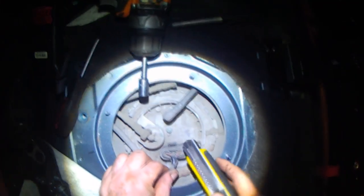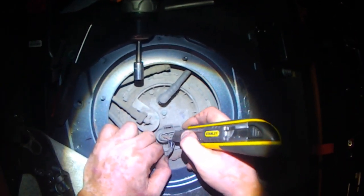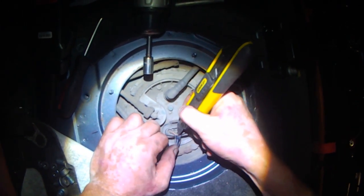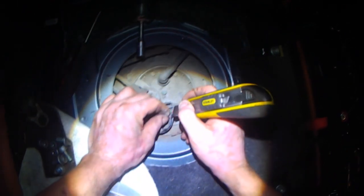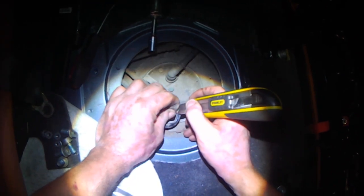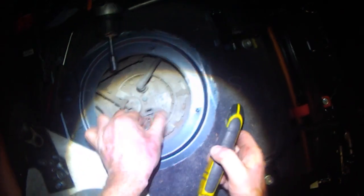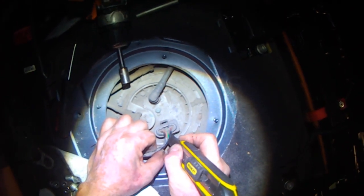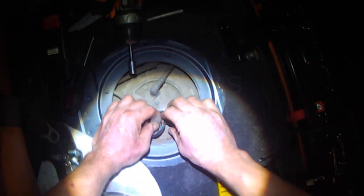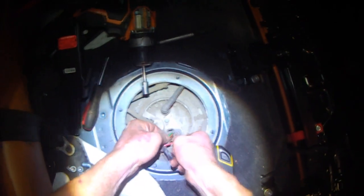Now we do the other one. For this one you have to carefully cut the plastic sheathing a little bit — just far enough so you can get your clamp on it.